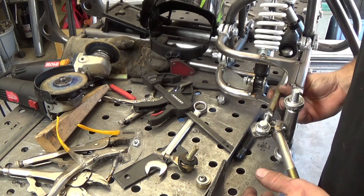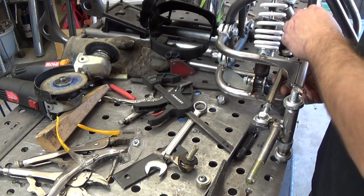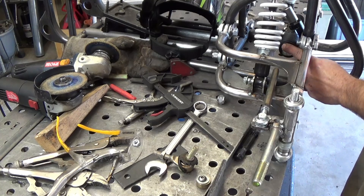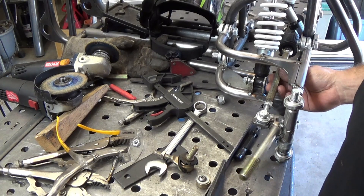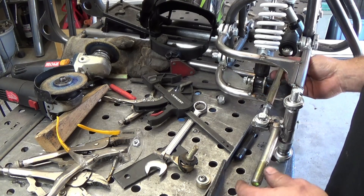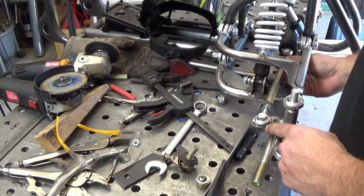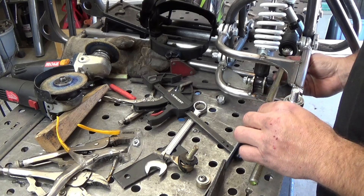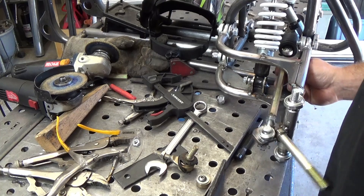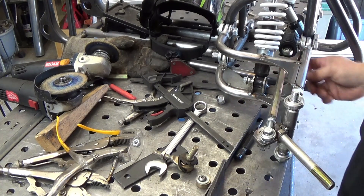I got the spindles together and part of a tie rod welded on. This end is going to need to be like a fork over the rack heim joint. I'm going to cut some of those and I'll have to get the length right. But I think I might have to move this hole in a little bit. We'll see — I'm going to get these together and see how much angle we can get.